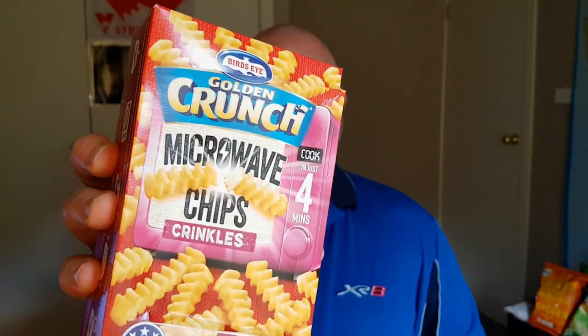All right, so that'll be it for this review of the supposedly Golden Crunch crispy microwave chip. If you like the video, please give me a thumbs up, subscribe, hit that notification bell — all the usual supporting stuff. Go to my Facebook page, my Instagram — all the links are down in the description. Thanks again for watching, and see you later, bye.